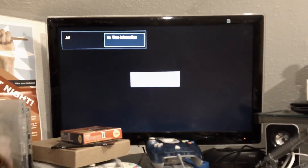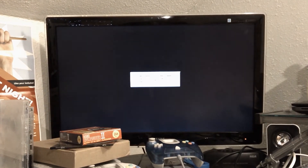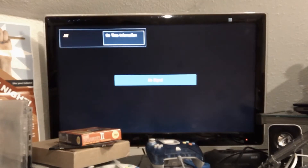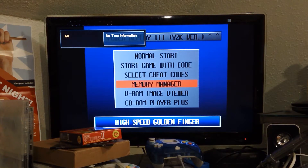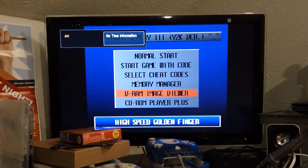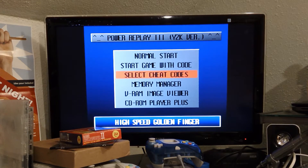We're going to power it up. It goes right to start because the switch is down — if the switch is down, it'll just try to start the game. Flip the switch up, power it on again, and then you are presented with the menu. You've got a normal start, which would start it as if you didn't have the device in, which doesn't make a whole lot of sense because if you're going to do that, why would you have the device in anyway?